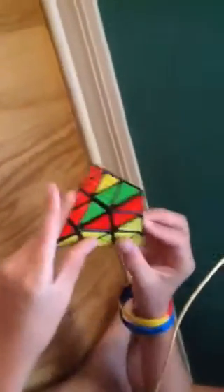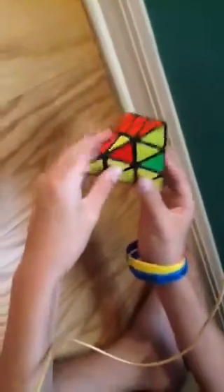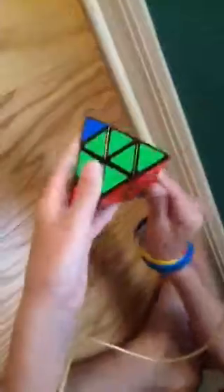The fourth step is line up this with whatever color is down here. I'm just going to do that and it's lined up, just like that. Now there's five possible ways it could look on this top layer and I'm going to show you all five. All you do is: down, down, up, up, then you shift the top layer, and you have the Pyraminx solved — but that's only if you have that particular case.